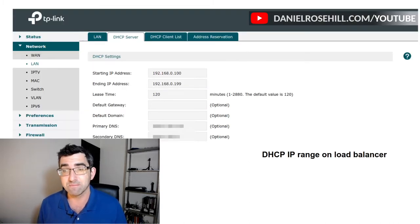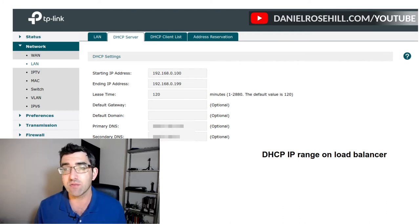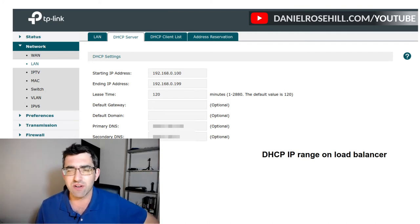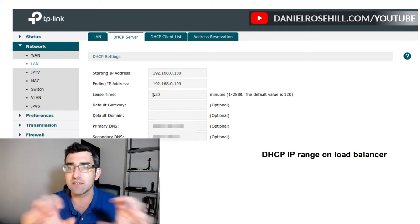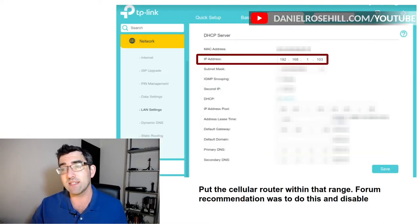I'm showing screenshots of what I did to make this work. This is the load balancer's web interface. It shows the DHCP server page — where the IP addresses start and where they end. I just picked a random number that wasn't in use by something that had a reserved address. I said 103, or something like 103, 105, or 107 — whatever it was, I just picked a number at random in that range and gave that address to the cellular router.